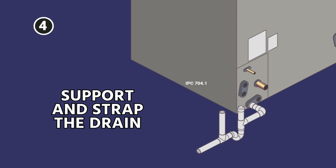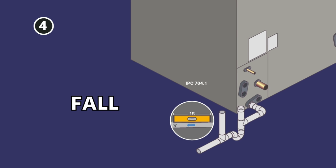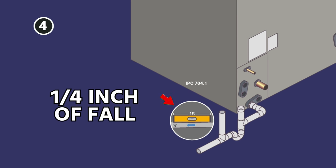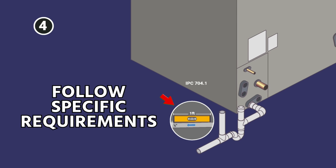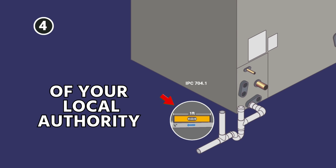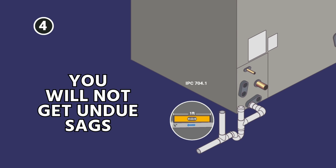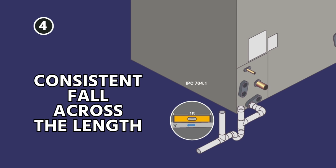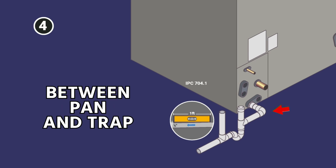Next, you want to make sure that you support and strap the drain so there are no unintentional sags. You do need fall — typically one quarter inch of fall per foot of runout is a good standard to follow. Follow whatever the specific requirements of your local authority having jurisdiction prescribes. Always strap and support so that you will not get undue sags and you have a consistent fall across the length of the drain, including between the pan and the trap itself — this section also needs to have proper fall.